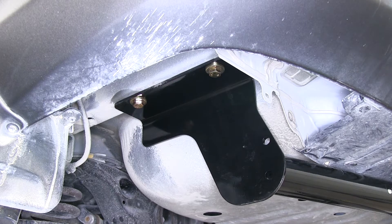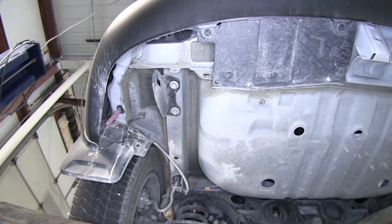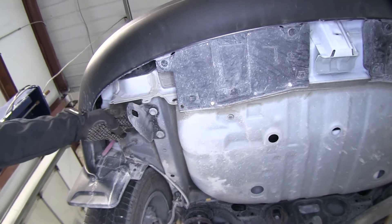Now I'll go ahead and show you how the hitch is installed. We'll go ahead and take a look underneath our vehicle to get an idea of what we're working with.